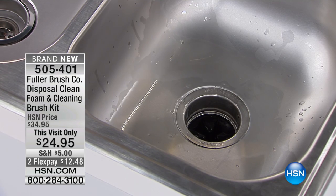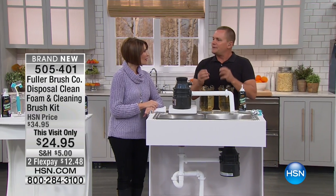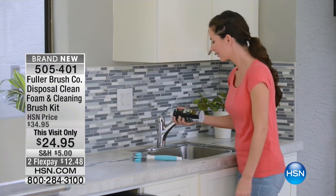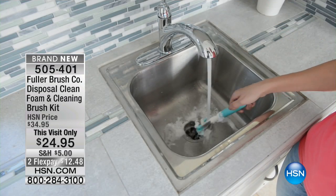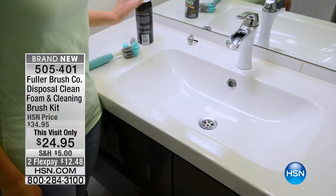You'll notice it gives you a nice, almost orange peel, lemony smell — even from over here it deodorizes — because it's made with limonene, which is derived from the skin of an orange. It's a great degreaser and a natural degreaser. You can use this in every sink in the house, not just your disposal. I've never seen a product designed to clean and deodorize your kitchen garbage disposal like this.